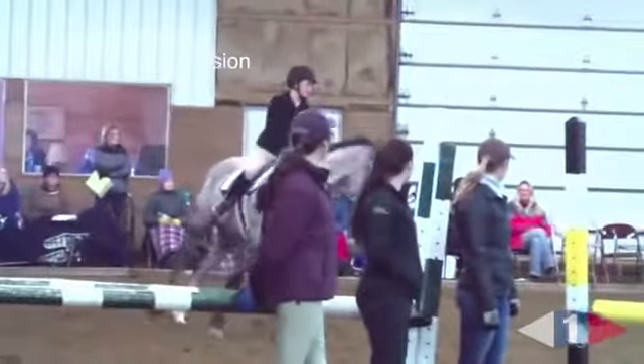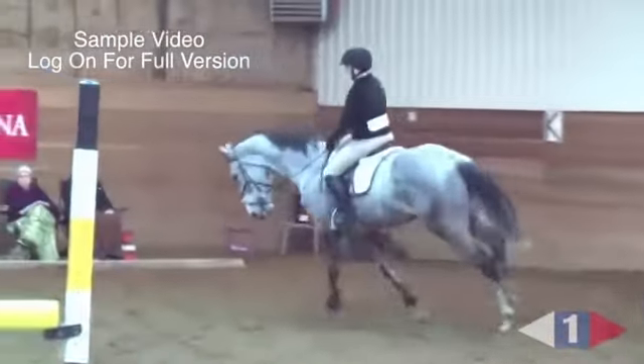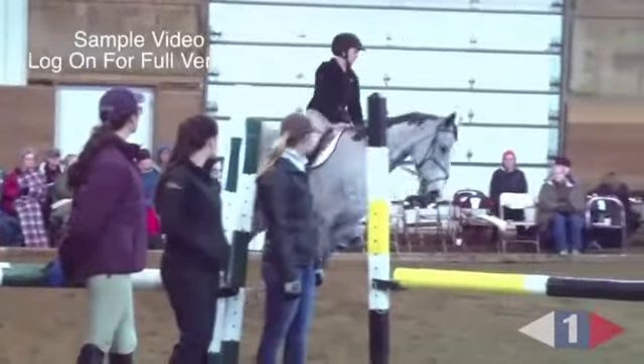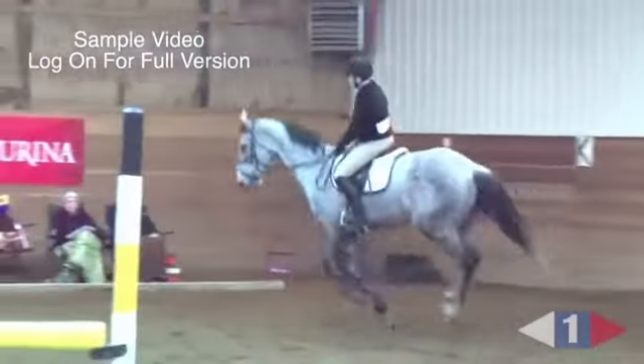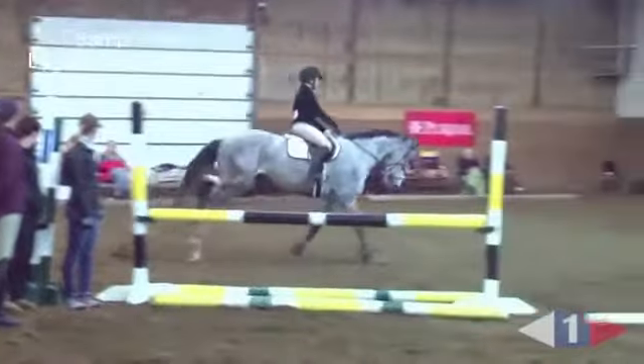Same comment for you — let your weight down on the saddle. Sit down. Swing your back. When he fumbles, pick him up with your waist, not your hands. A little more right leg. Turn with outside lateral aids, not by inside rein.